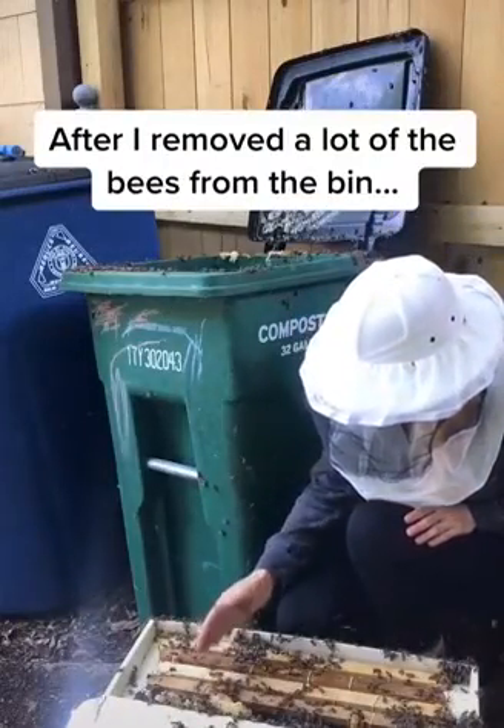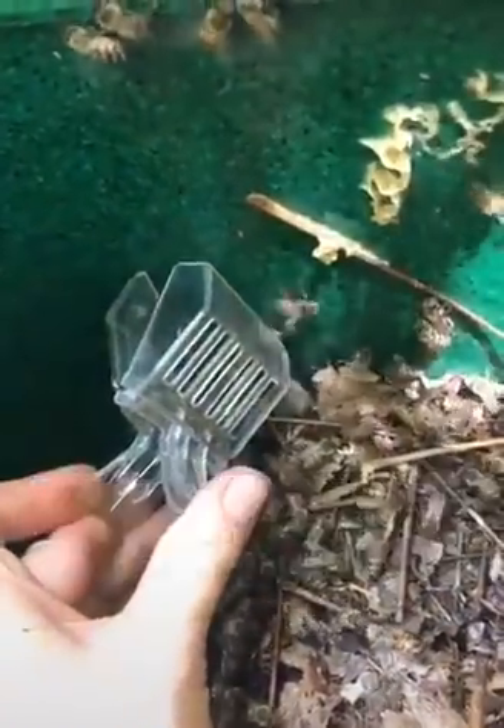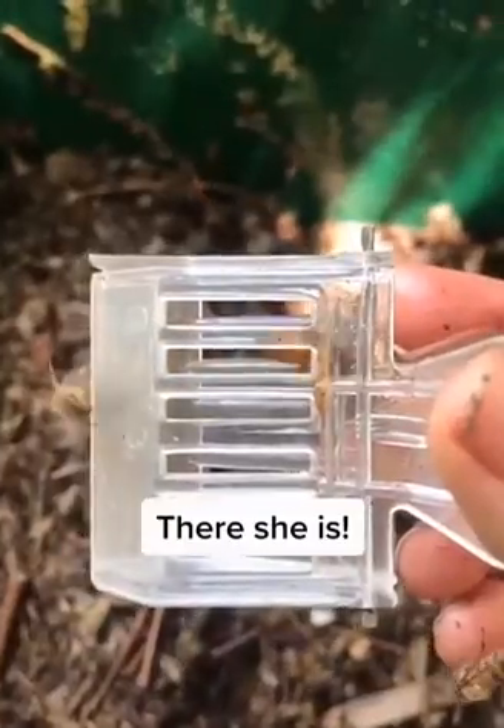After I removed a lot of the worker bees, I suddenly saw the queen crawling on the side of the bin. So I put her in a clip to keep her safe. There she is!